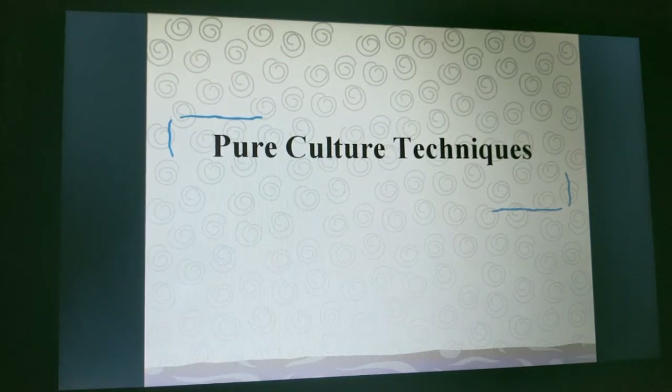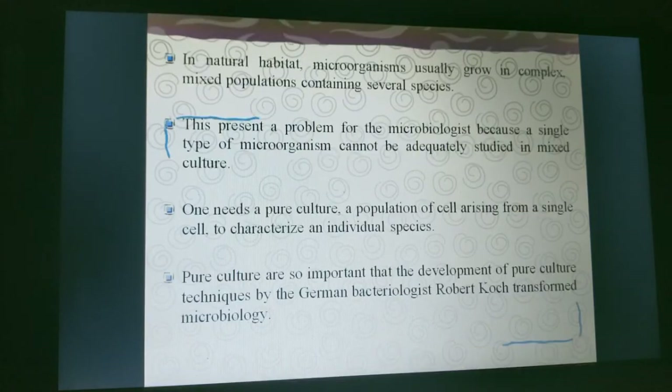Today I am going to teach about pure culture techniques. This is a present problem for the microbiologist because a single type of microorganism cannot be adequately studied in mixed culture. One needs a pure culture — a population of cells arising from a single cell — to characterize an individual species.